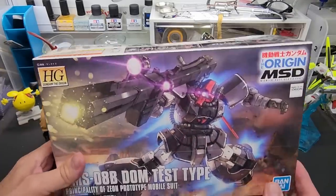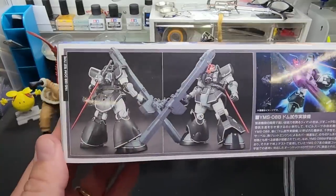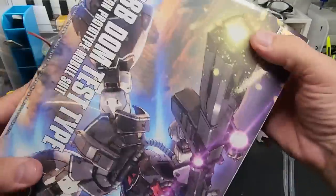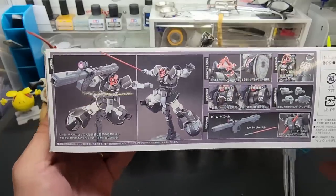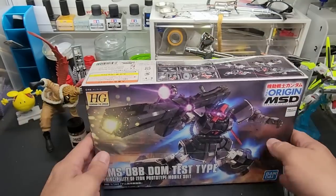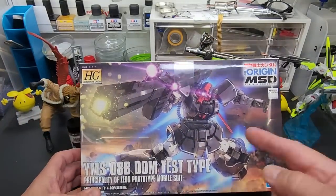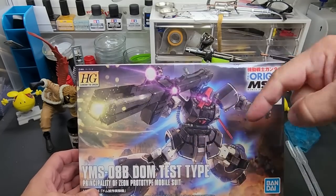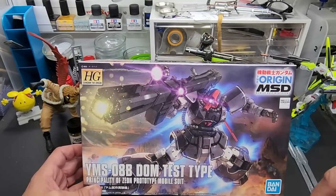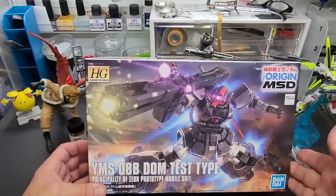Let's start off with a giveaway — haven't done one in a while. Check this out: I got a couple of these Dom Test Type kits, so I'll give one up. It's an awesome kit, ripe for customizing with a great paint job, good poseability, great features for a high grade for sure. To win the kit, please like the video, subscribe if you haven't already, and you've got to leave a comment.